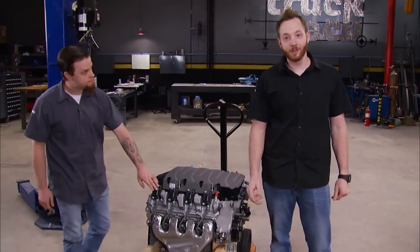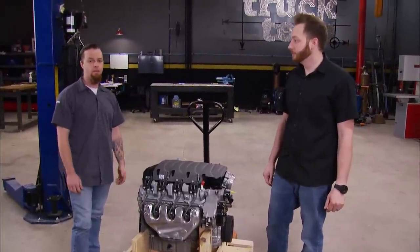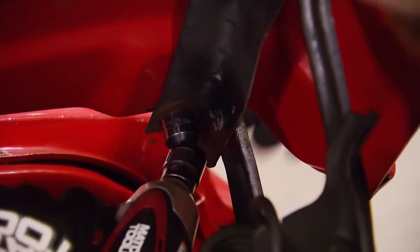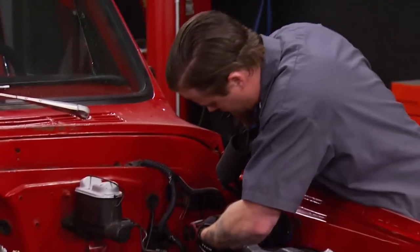The best part about direct injection is the fuel mileage, and this engine is so new it may be the first time you see one go into an old project like this. Let's get this truck torn down. We'll begin up front with the hood — a few bolts on each side and we can lift it away, followed by the hood hinges.